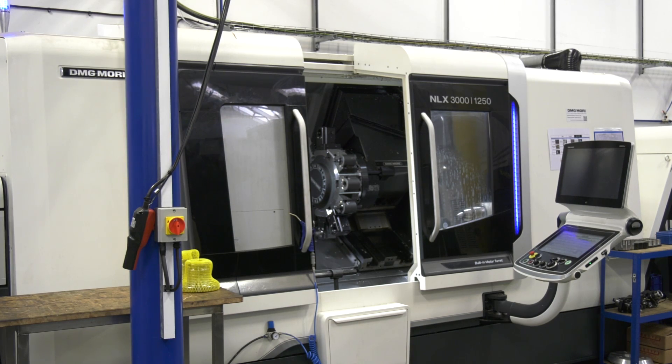The NLX 3000 from DMG Mori is yet another of your latest investments here at MCNC. What were your main considerations choosing this particular machine tool? Size and power, really. We felt that the NLX 3000 would complement our existing NLX 2500s with sub-spindles and Y-axis very, very well.